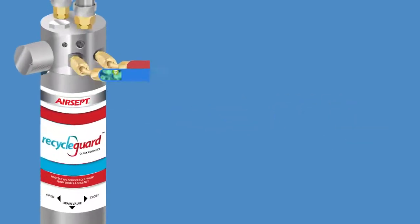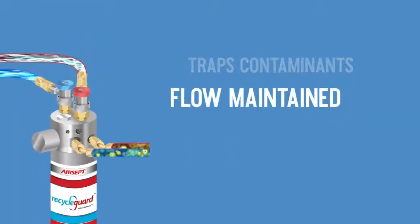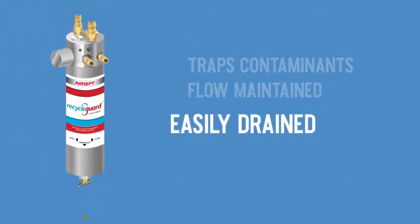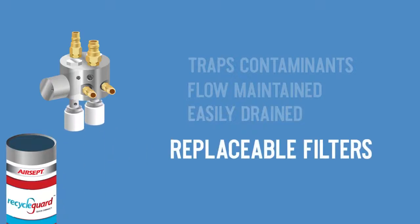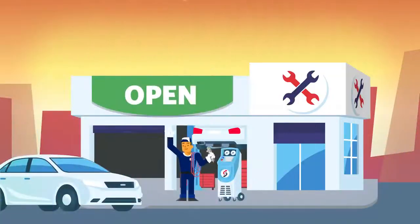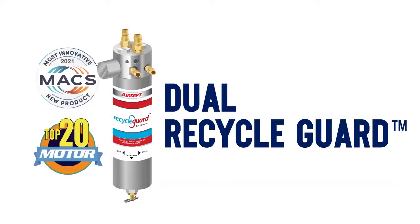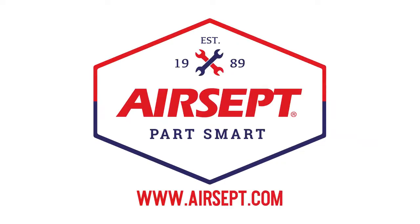All types of contaminants get trapped, refrigerant flow is maintained, the Dual Recycle Guard is easily drained, and the filters are replaceable. We invite you to make life easier and more profitable by picking up the award-winning Dual Recycle Guard. Visit AirCEP.com for more info.